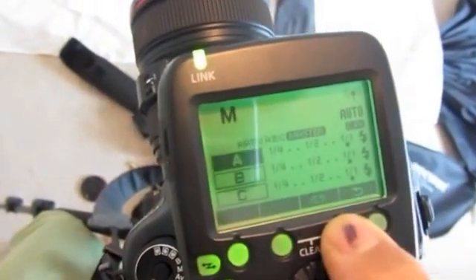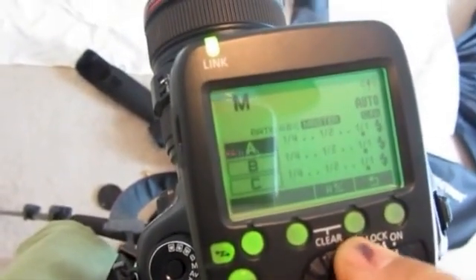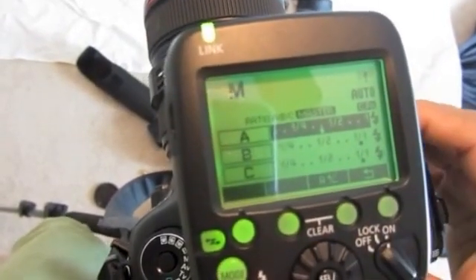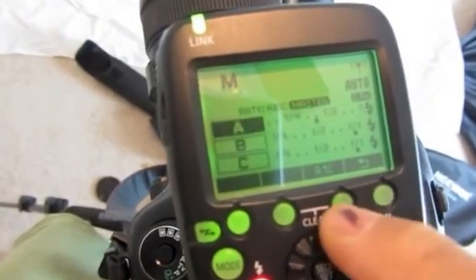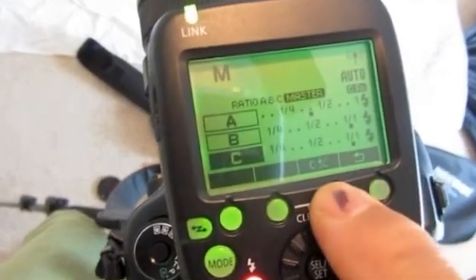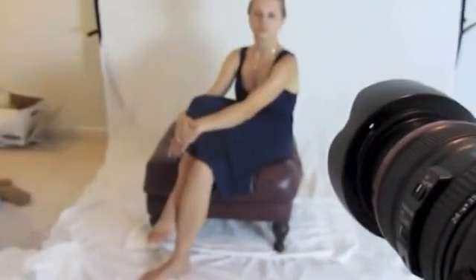Let's go to group A — that's camera left — and dial it down to right about there. Go out of there and get to group B — group B is behind, so we'll let that ride for a second. Let's go to group C and dial it down half too, just get some readings. Normally I would just shut it down and do a light meter, which I'm going to do now.